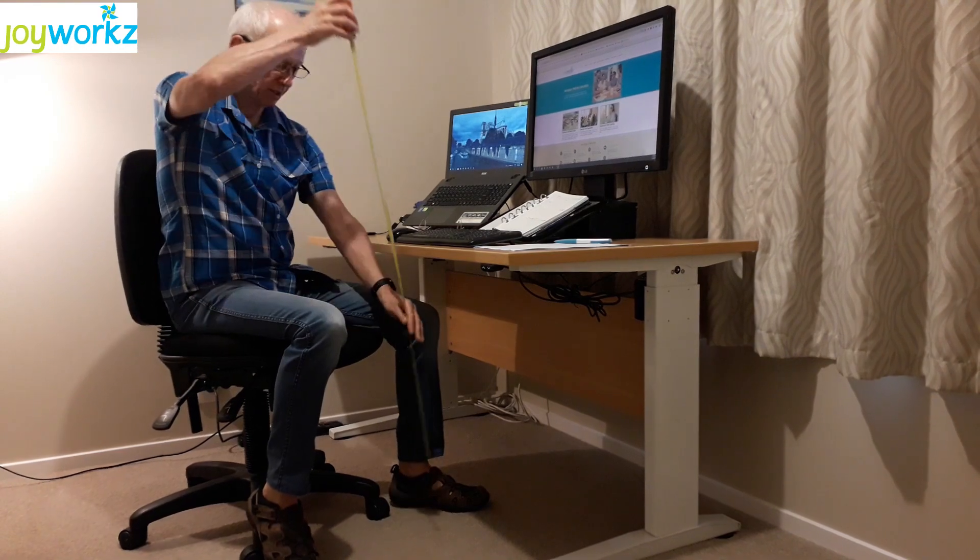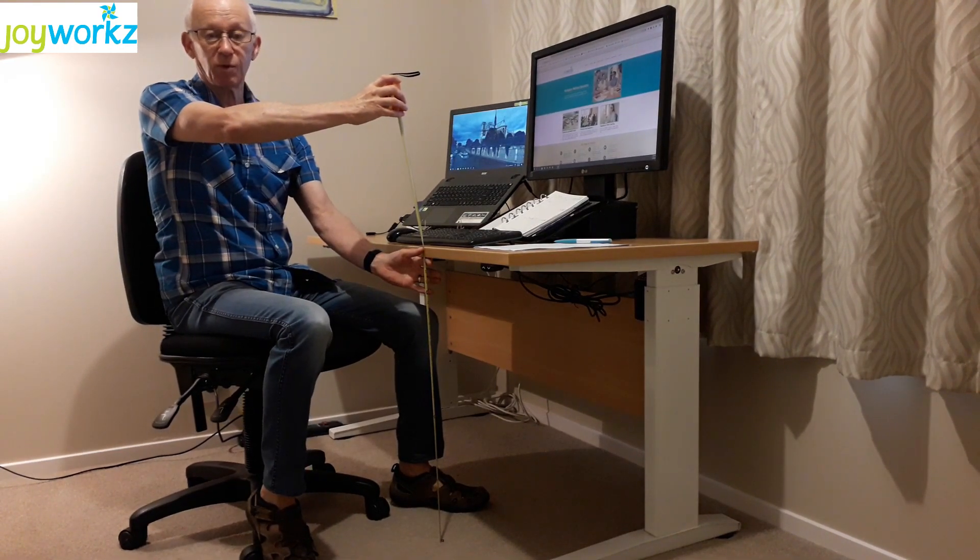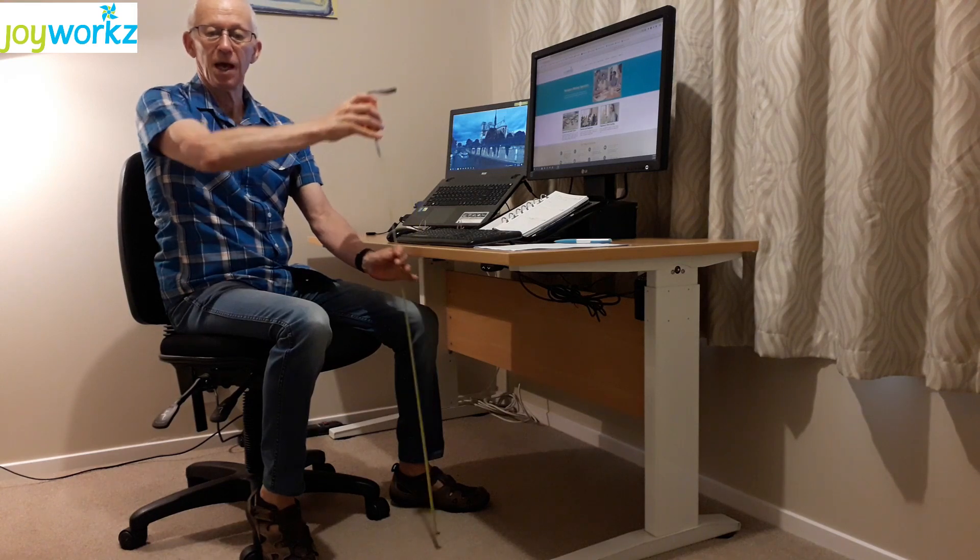Let's consider the desk first. A desk height for a non-height adjustable desk is normally 710 to 725 mm high. It might be handy to have a tape measure to check this out on your own — from the ground up to the top of the desk, 725 mm. You may find if you measure your dining room table it's a lot higher at about 750 mm, so not so suitable for sitting at all day long.